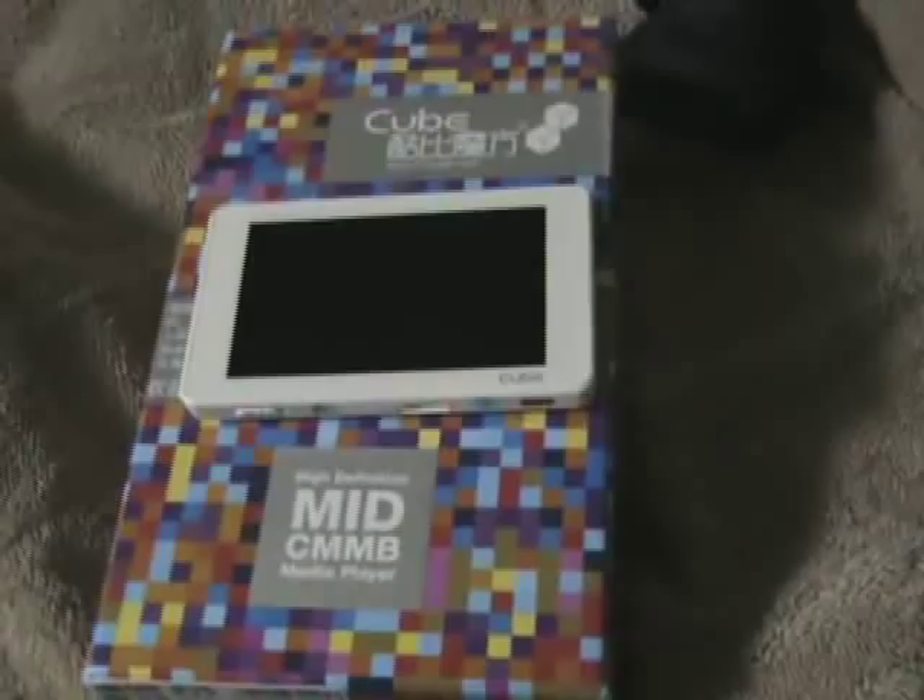I'm doing some more reviewing on this Cube player — the Cube H880FHDR. This is a 3.6 inch screen, so it's very pocketable and fits right in the hand. This is the box that it comes in.